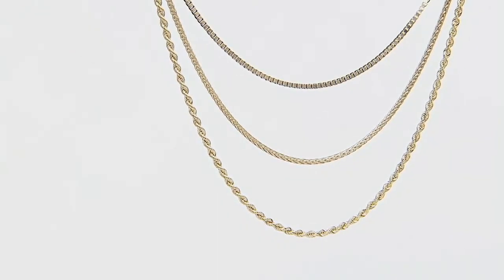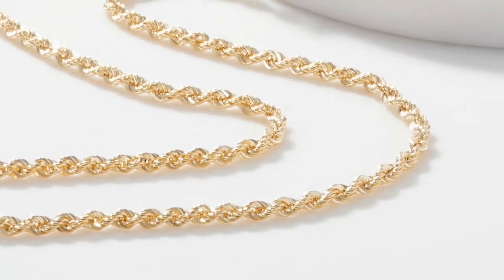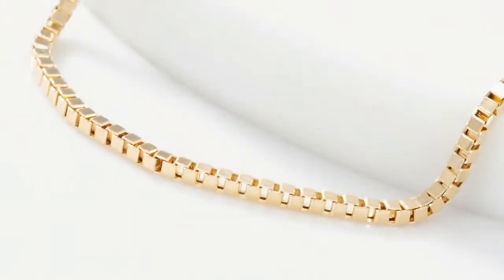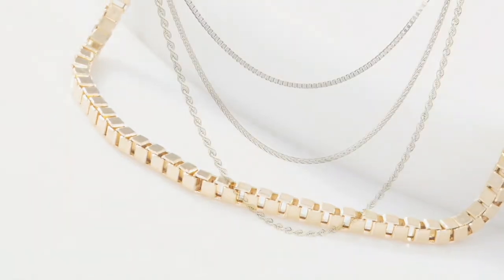You get to choose whether you want a box chain, a wheat chain, or a rope chain. There's the rope, there is the wheat, and in a minute you're going to see the box chain. There's the box. Beautiful chains, but that's not the only choice you get to make.